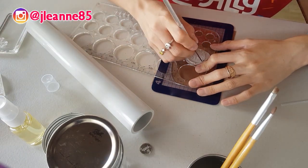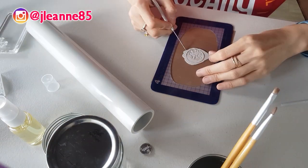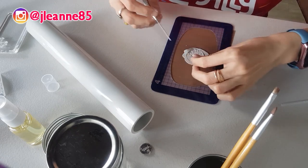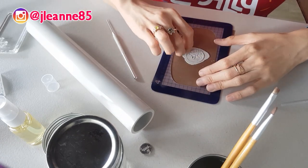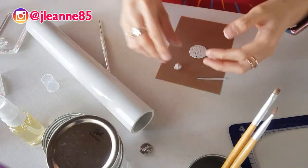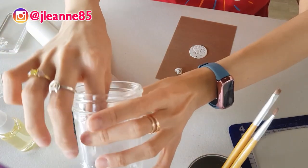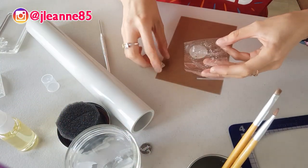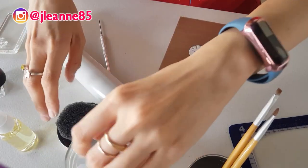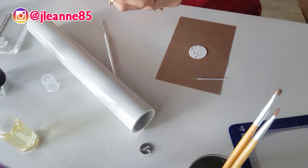So once everything is set, you just cut off the excess and keep the excess. I also made this makeshift hydrator — it's a clay hydrator. So I keep all my spare metal clays here. I make sure that the sponge is damp so that my clay won't dry out.